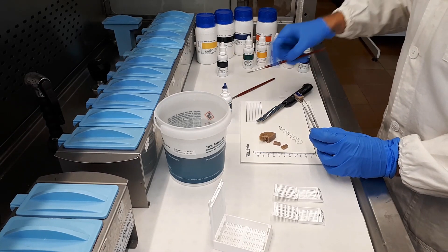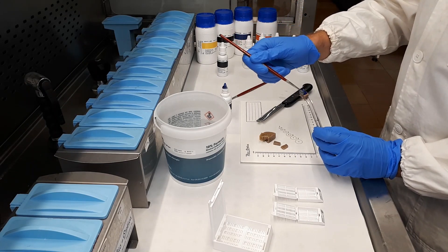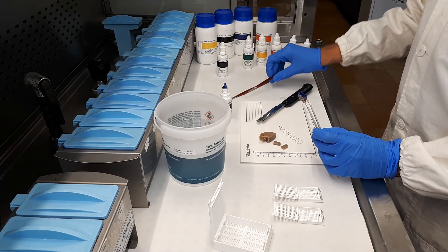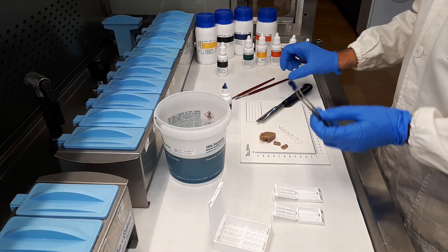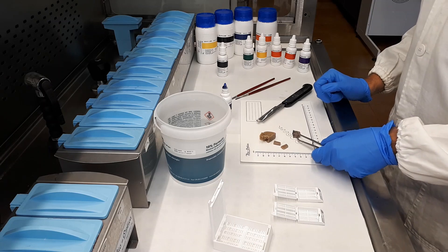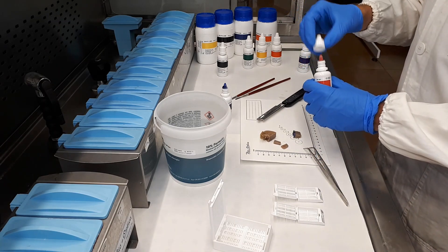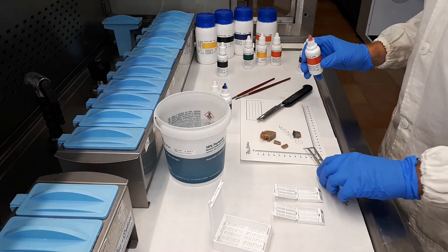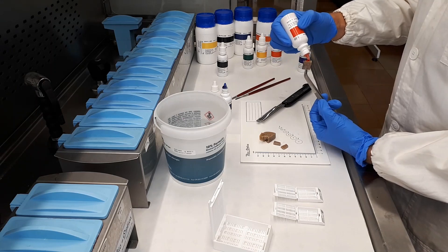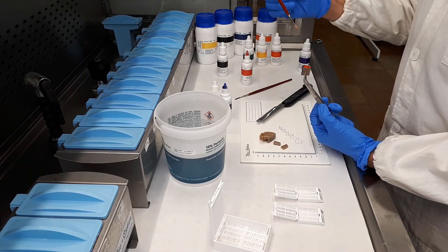We can spread the dye with the help of a brush. If we need to distinguish another margin, we can use another color, and obviously another brush.